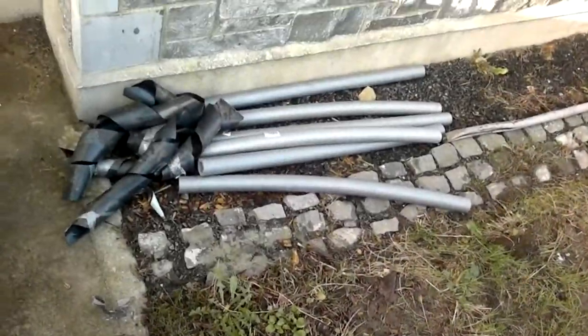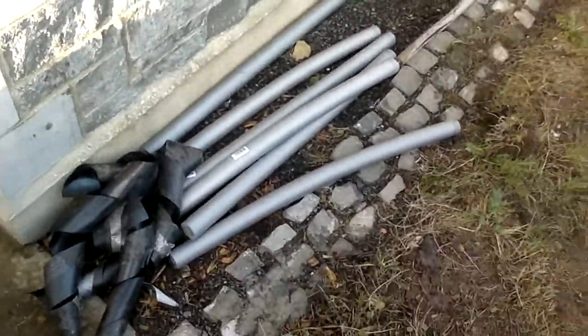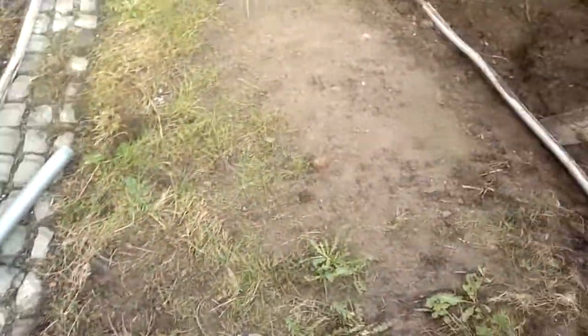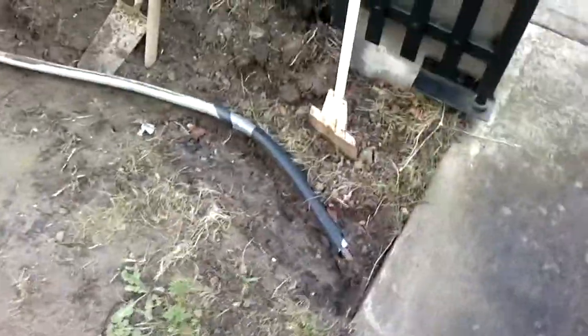First thing I'll point out is that the damp proofing there - this black stuff - definitely does keep temperature down. You can see the black pipe, the main water pipe here, coated with mud. Part of it's silver because it's coated with a sleeve, and part of it's black because it's coated with damp proofing.